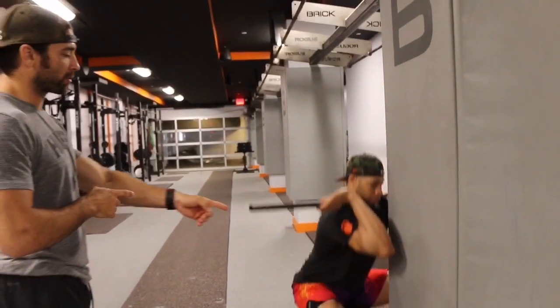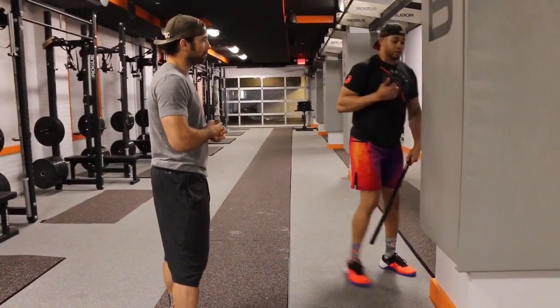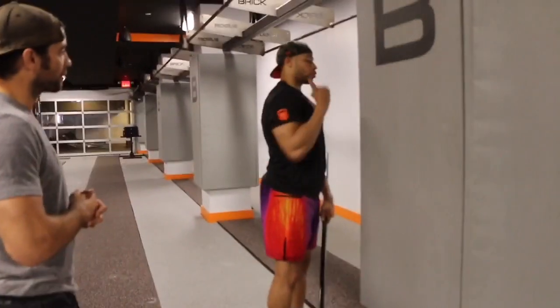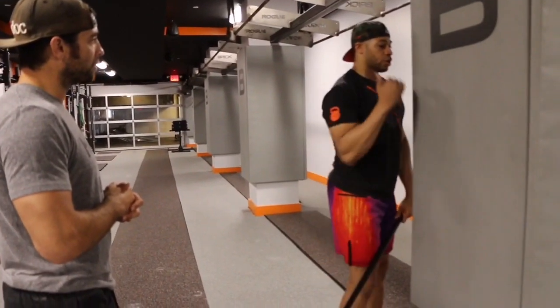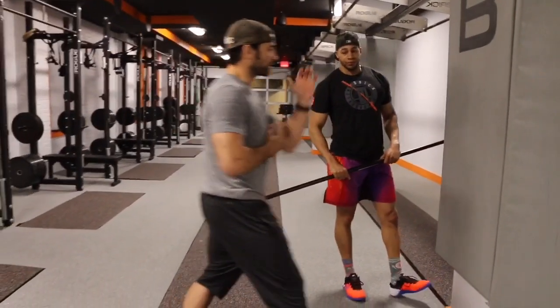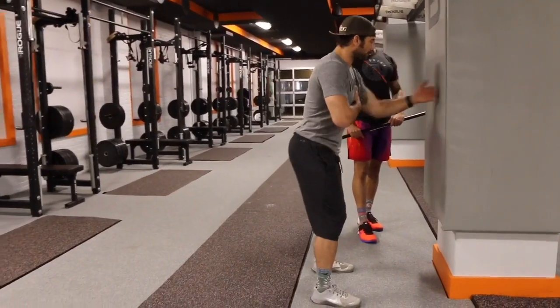I noticed you went to the corner of the wall — why? The reason I went to the corner is so you actually have to get that chest close to the wall, and our elbows aren't creating that distance away from it. Going to the corner allows us to get that chest closer, forcing you to stay more upright. If we stayed flat against the wall with elbows out, we could still crunch down because we'd have all that space.